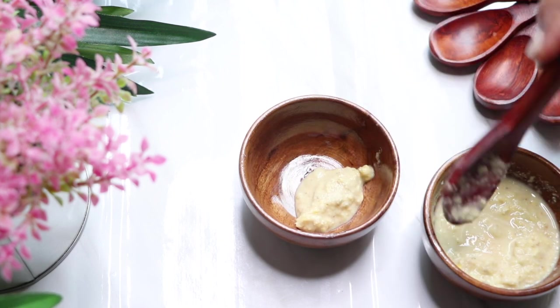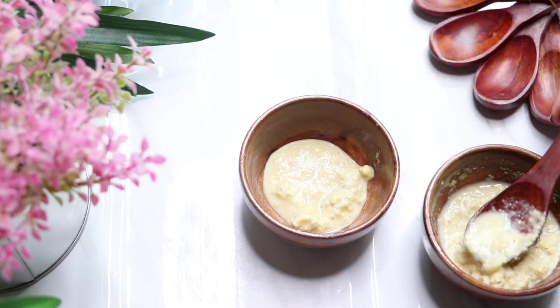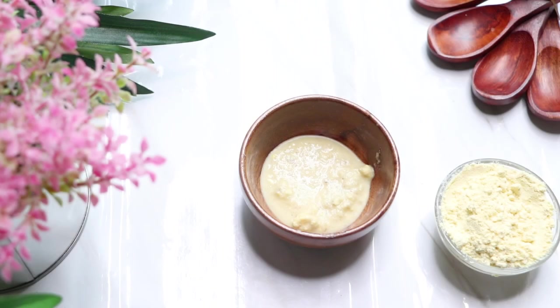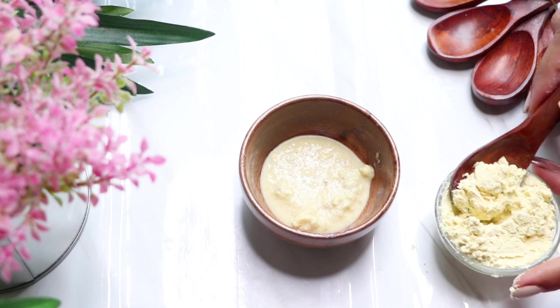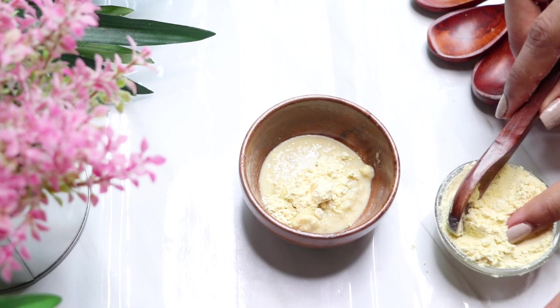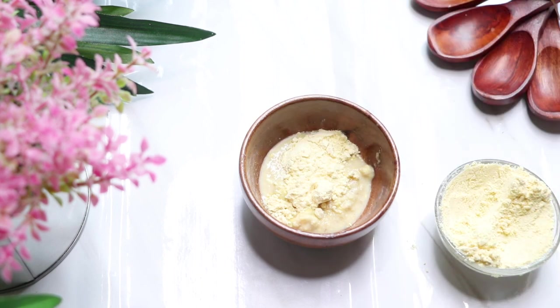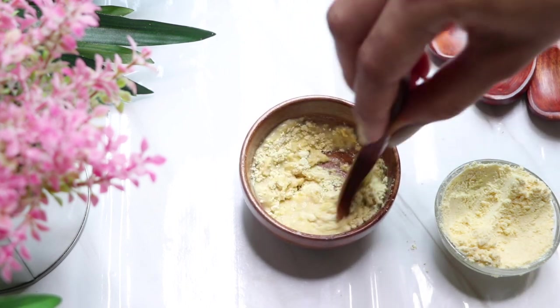To prepare this scrub, add one to two teaspoons of corn paste in a clean bowl, then add one and a half teaspoons of gram flour and give both ingredients a slight mix.